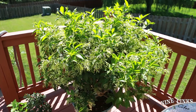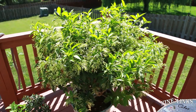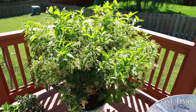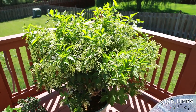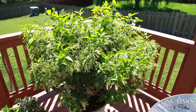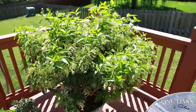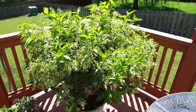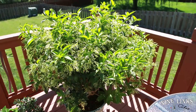Hi guys, welcome to NinoLinks. This is your host Alex. Today I'm not going to talk about one single plant — I'm just going to give you an update on all my plants and how they're doing. It's August, so most of the tropical plants around my area are close to finishing blooming. Going into September they'll start dropping leaves, and towards the end of September I'll be moving them down to the basement.